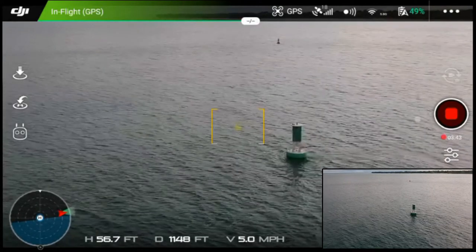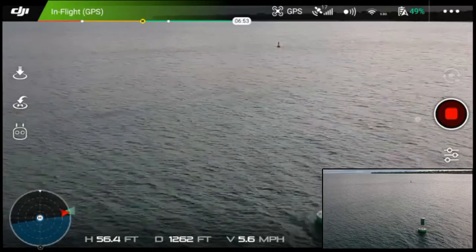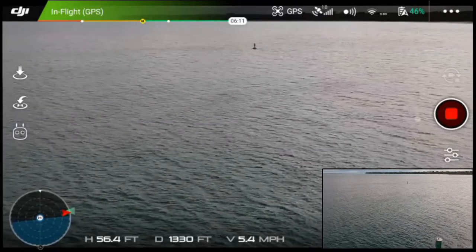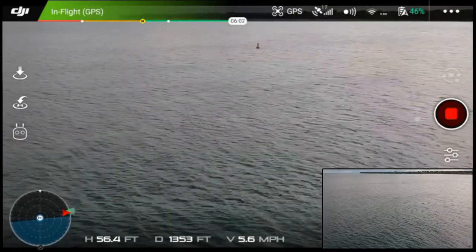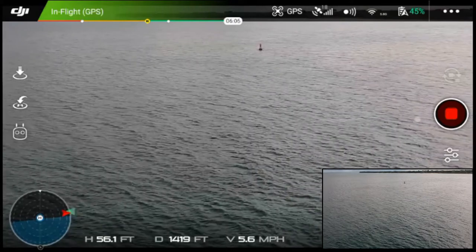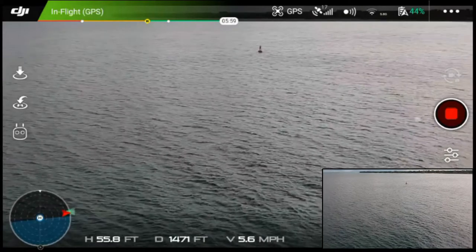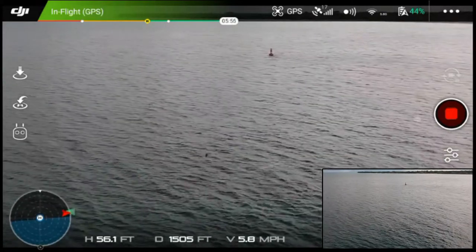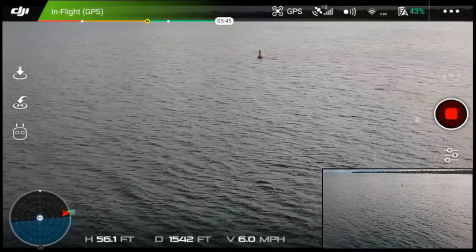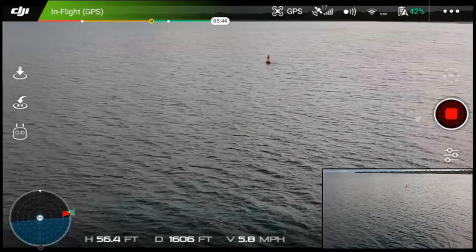I'm now closing on those buoys out there — passing the first set of buoys. Let's keep it toward the second set, the red one. We're at about fourteen to fifteen hundred feet straight out and we're just crossing the shipping channel. I don't have any ships coming so I'm in pretty good shape.